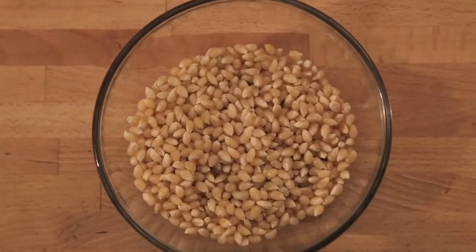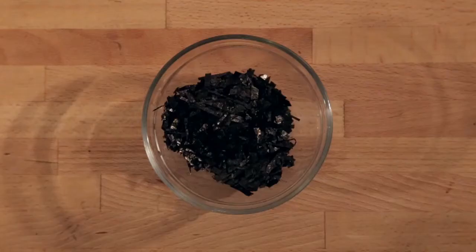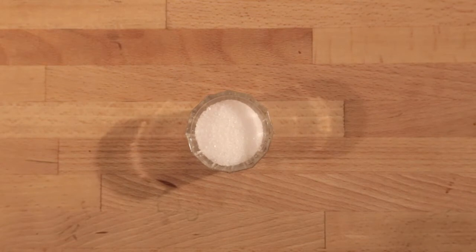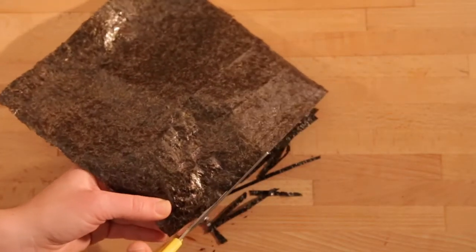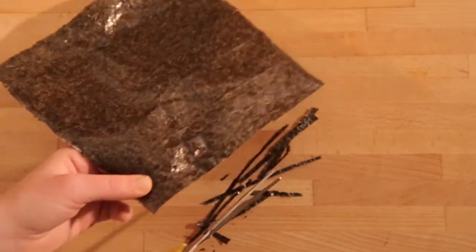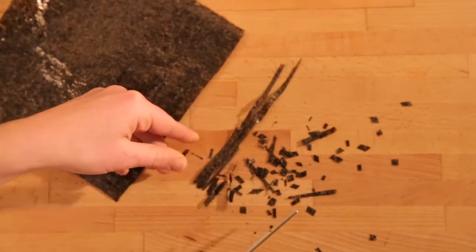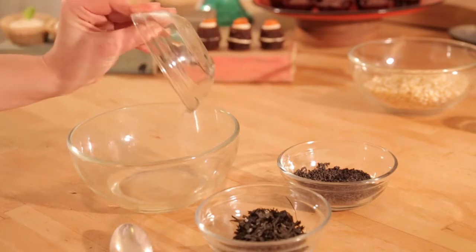For the sesame seaweed popcorn, you'll need a half cup of white or yellow popcorn kernels, two to four tablespoons of toasted black sesame seeds — you can see how to toast them below — and one to two sheets of toasted seaweed. You'll also need five tablespoons of high-heat oil divided, and sea salt to taste. Cut up your sheets of seaweed — just the normal sheets you'd use for making sushi — into confetti-like pieces.